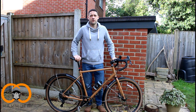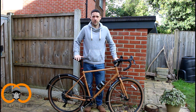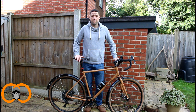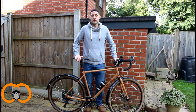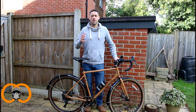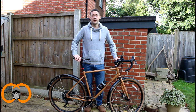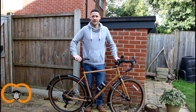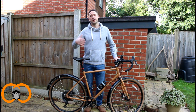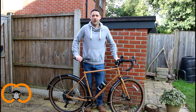Hi everyone, Richard here from Mammoth Journeys. Today we're going to do a video review on the Marin Ocasio-Cross. I've been riding this bike now for over a year and a half, so I'm in a pretty good position to give it a good review. I will say that Mammoth Journeys are partnered with Marin bikes, so we do get them at a discounted rate. However, I will be as honest as I can about who the bike is suitable for and perhaps those that it may not be best suited for.